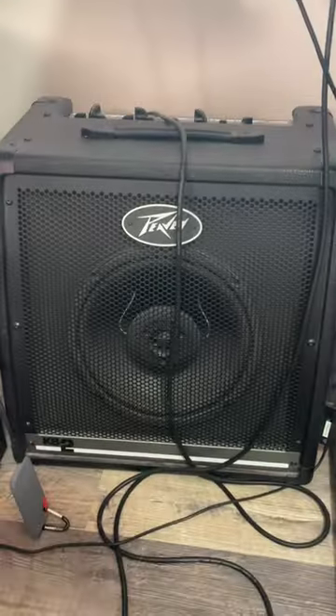If you play piano and keyboards and are looking for a high quality, simple to use keyboard amp that has crystal clear sound, I highly recommend this one. Thanks so much for watching!